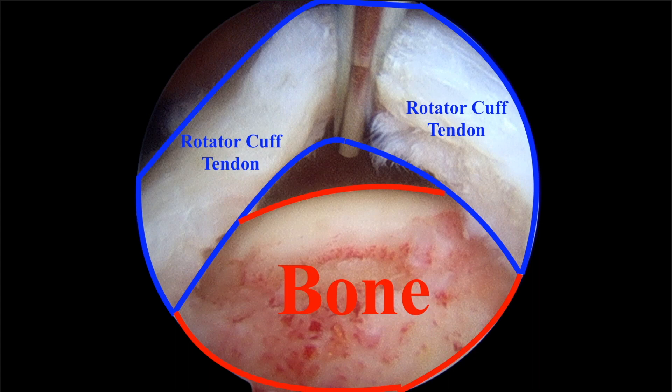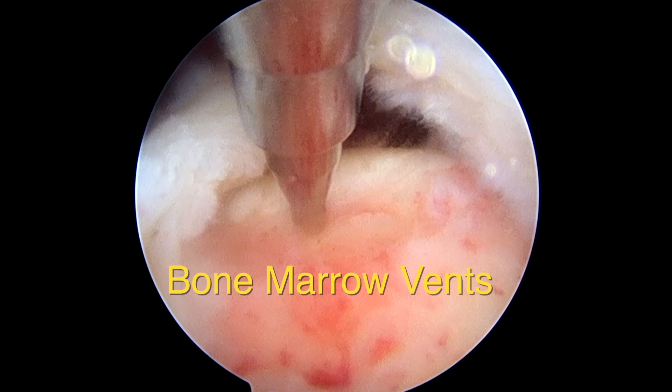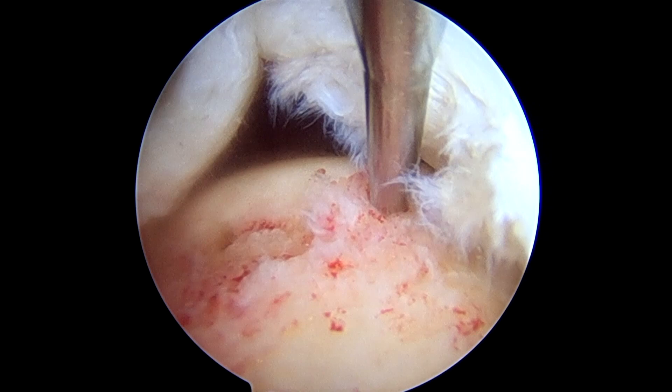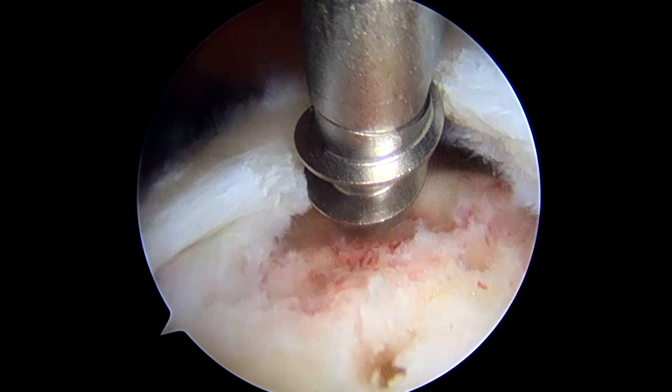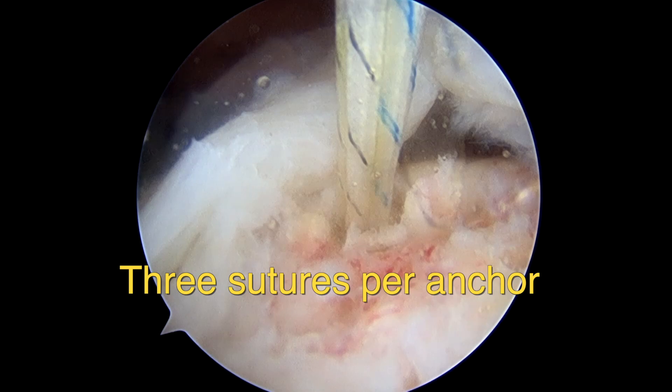By turning the scope around, we see the rotator cuff tear. We've cleaned the edges of the tear with a suction punch, and now we'll create bone marrow vents and anchor bolts. This tear is approximately 2.5 cm, so we'll use two suture anchors with a space of approximately 1.5 cm between the center of each anchor bolt. We insert the first triple-loaded suture anchor near the posterior edge, and the pilot hole is prepared.